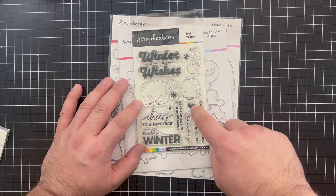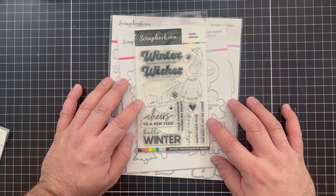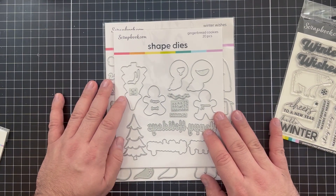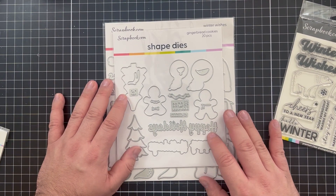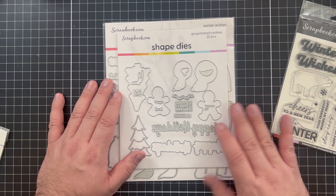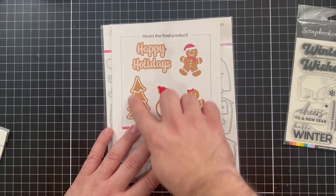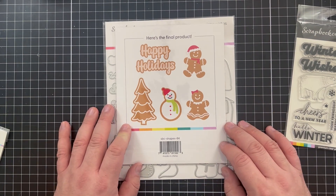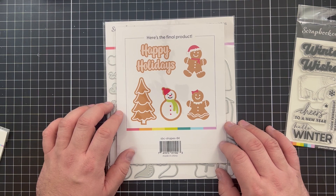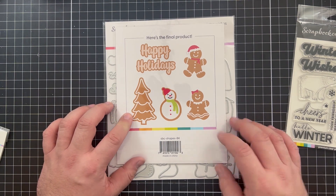There are also images of a sweater, a polar bear, a fox, a snowflake, a little star that looks like an asterisk, a heart, and a little star. We also have this gingerbread cookies die set that's going to be a really fun way to create a project. They give you little ideas on the back of how to put everything together.